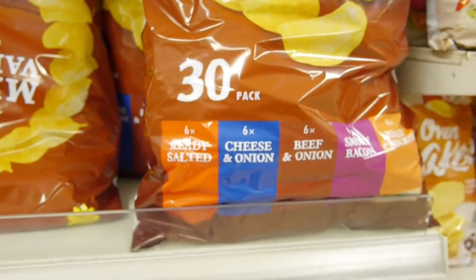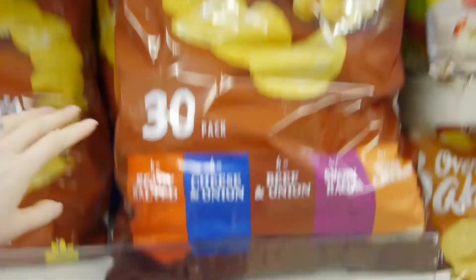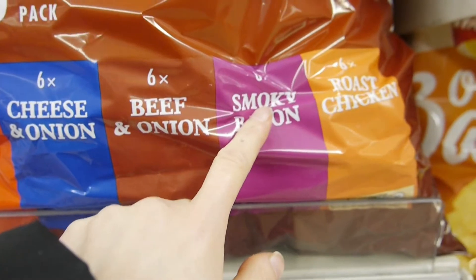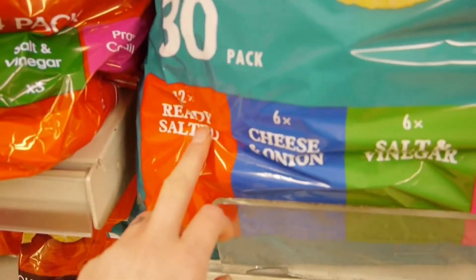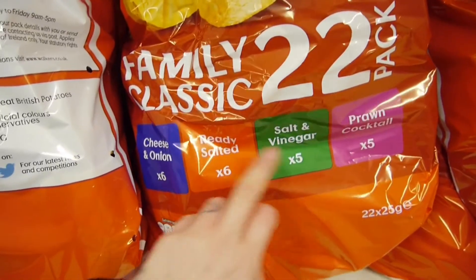If you live in a family who are not all vegan and they happen to have this 30-pack of Tesco's meaty variety, you can have the ready salted, the beef and onion, and the smoky bacon — which are like the best ones anyway. In the Walkers multipack you can have ready salted and salt and vinegar.